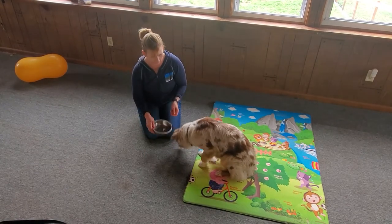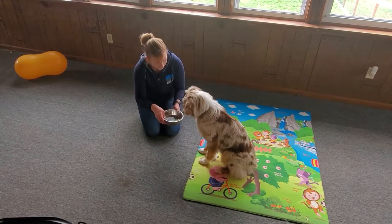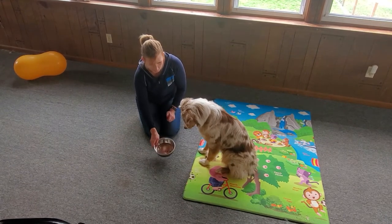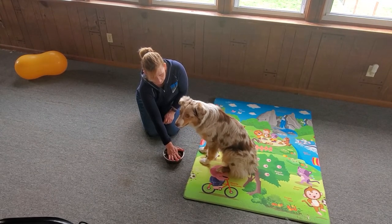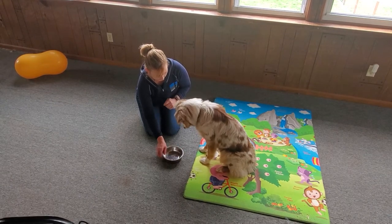Let's see if we can get her to fail. Ready? You want to get the food? Can you get it? Oh, that's a free cookie because it fell on the floor. She says nope, I already know this game. See how she comes to it? I hold my hand over it, I wait for her to look at me, good girl, I mark it and then I reward her.